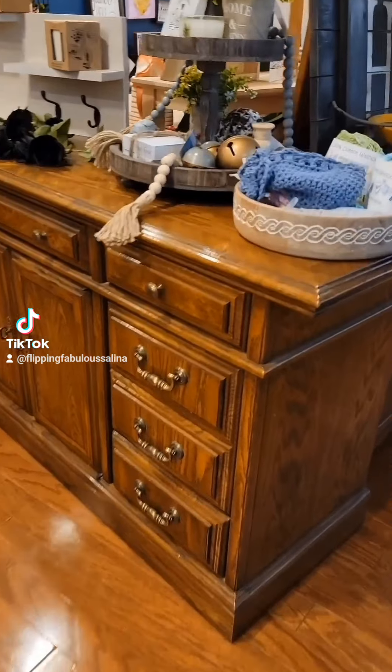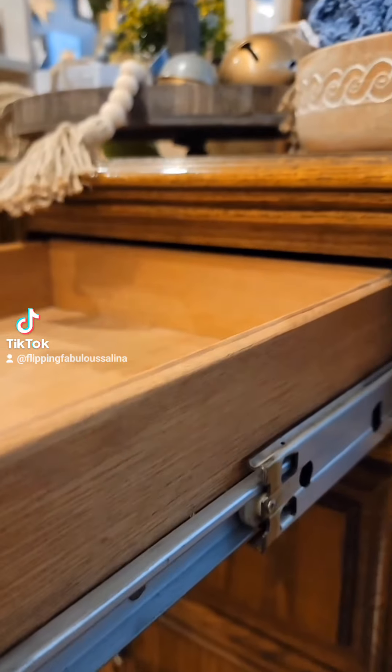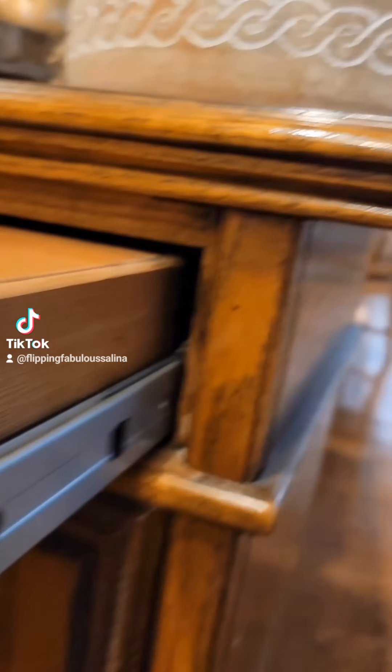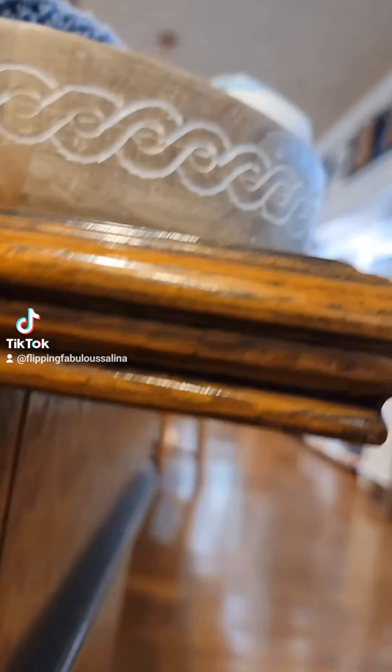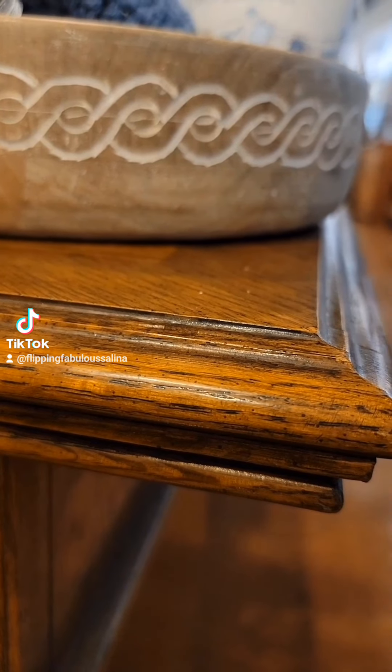Now this is a whole different piece. This piece is mostly solid wood — there is some MDF and I'll show you that in a minute — but the drawers are solid wood and most of the piece is solid wood.